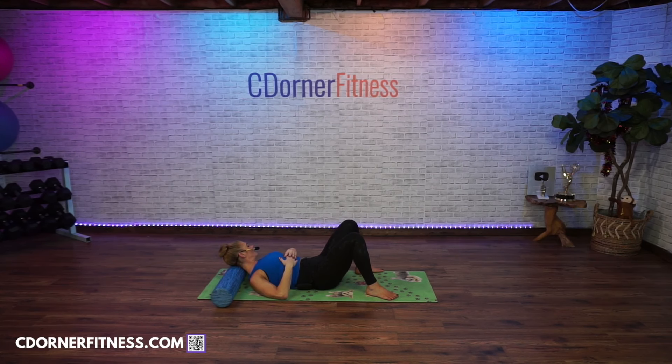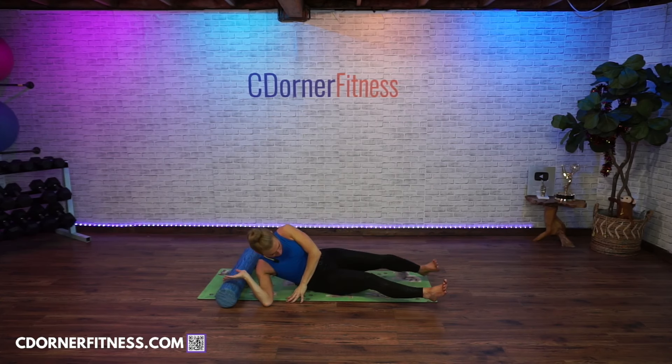Some people might say this isn't how you foam roll — but it actually is. Rolling back and forth fast is not effective. What we're doing is myofascial release. When you find a spot, just kind of go a little bit side to side on it. Everybody's spot might be a little different. You're actually doing something — you need to roll around, find your spots, and then hang on them. Everybody's spot is going to be different.